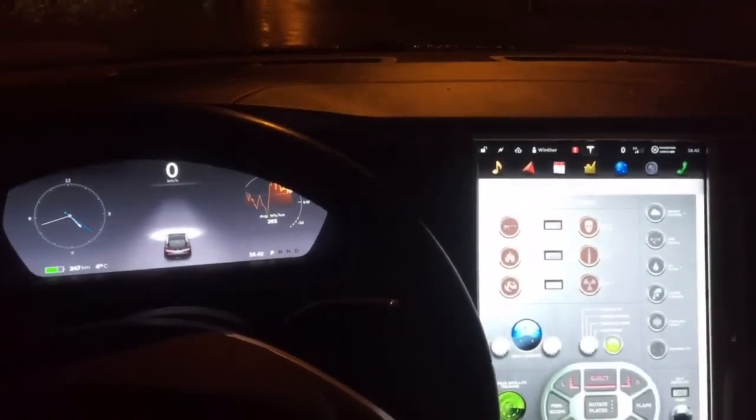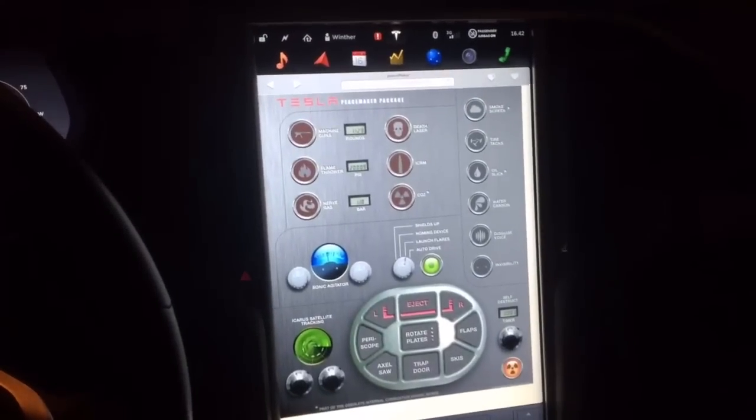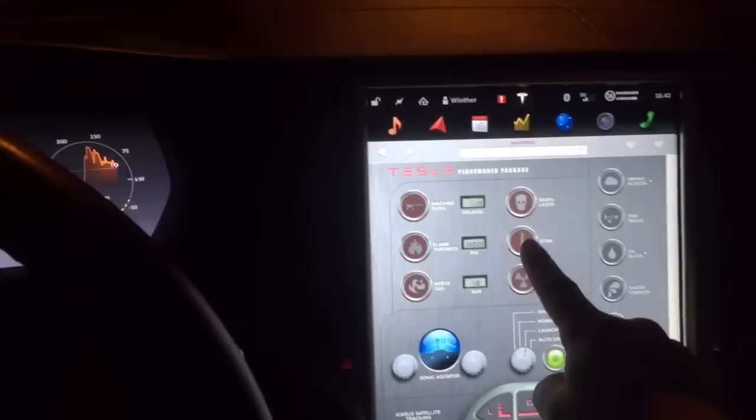Another thing that doesn't work in valet mode is the rocket launcher. But if you have it on your normal profile, you can just fire away.